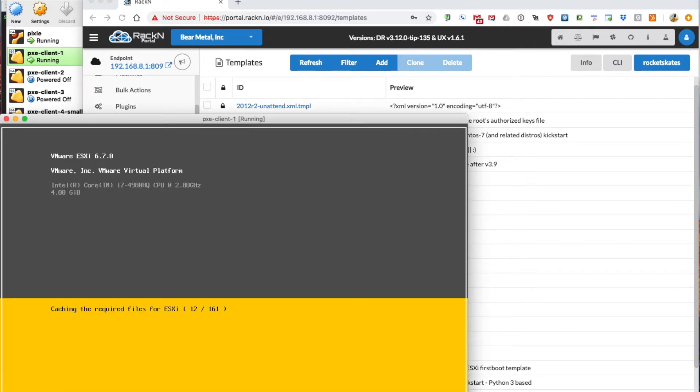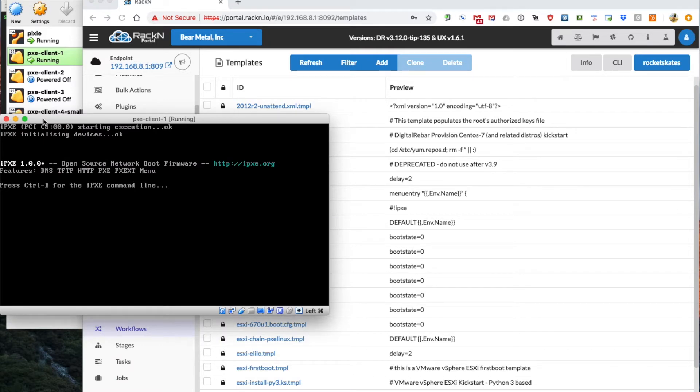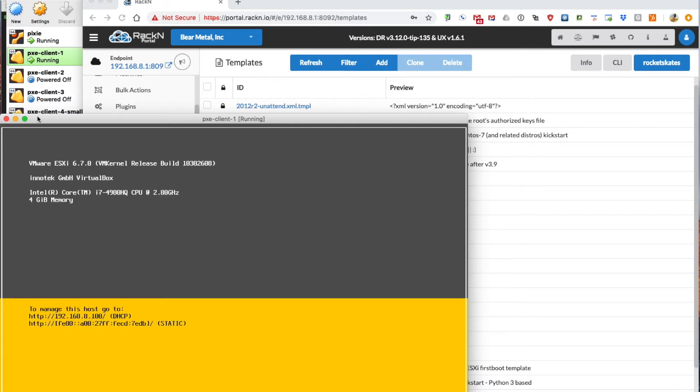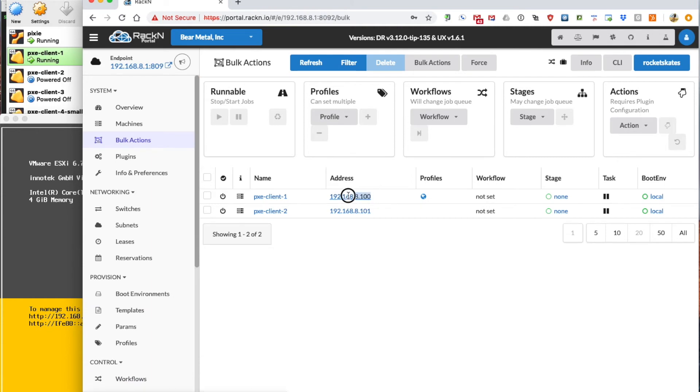In the background, ESXi is doing its work. We'll pause for a moment and let this finish up. Okay, ESXi has just finished installation and is booting up right now. ESXi has booted up successfully and we see that it's installed at 192.168.8.100 — and if we take a look at our machines, that matches here as well: 192.168.100 is the DHCP service address assigned to the machine.